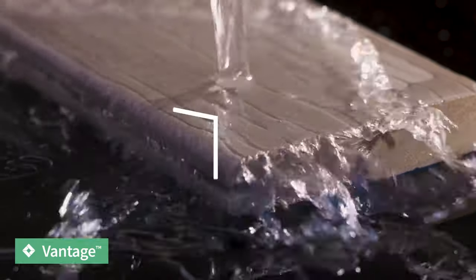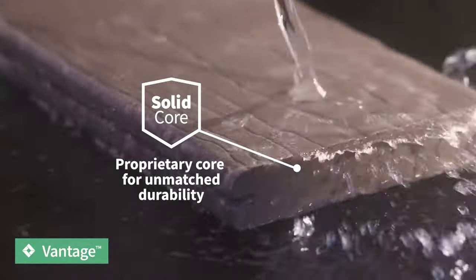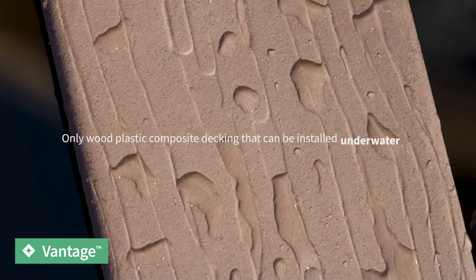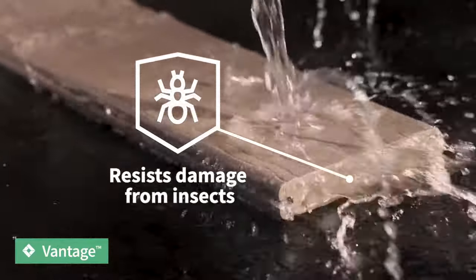As part of the MoistureShield offering, Vantage is the only uncapped decking board protected by the solid core difference. Our boards are the only wood plastic composite decking that can be installed in the ground, on the ground, or underwater. The solid core difference creates an impermeable barrier that resists damage from moisture, rot, and insects.